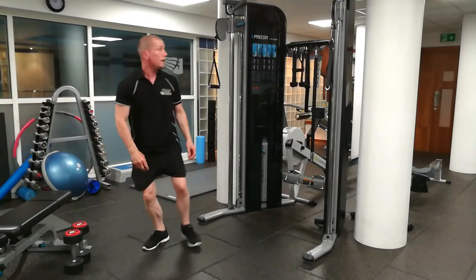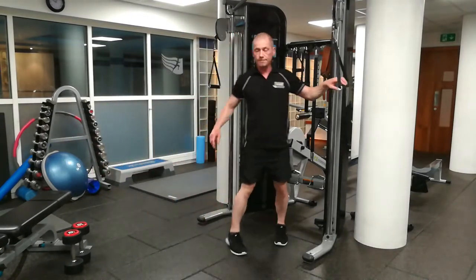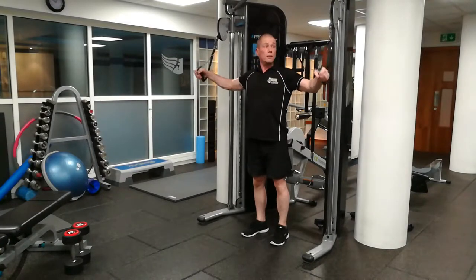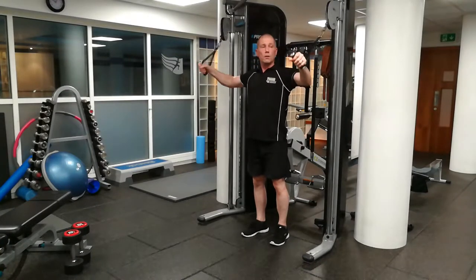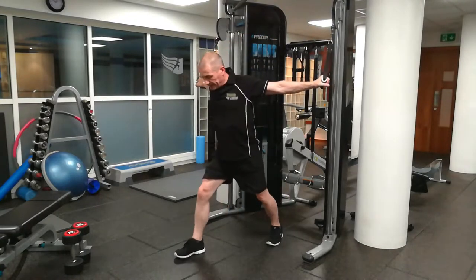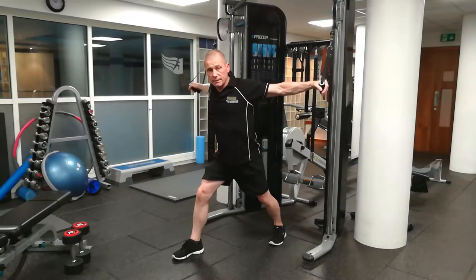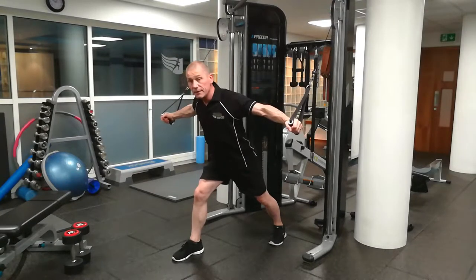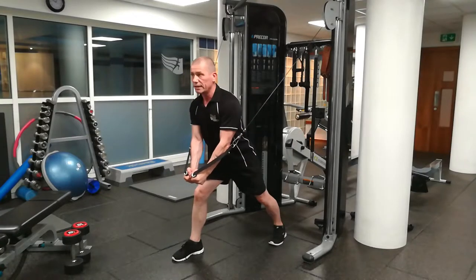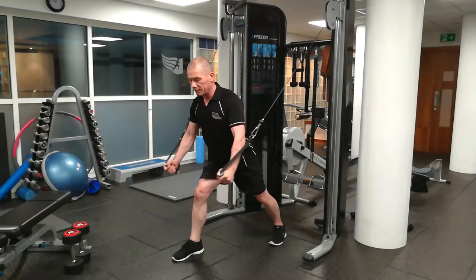The next is the cable crossover cable fly. You have a high position and these D handles here. You want to be up to the front here and then step forward. Keep that leg nice and rigid there. Lean forward. Bring them down to the front there, bringing these down to the front across your chest, and back up to the top.